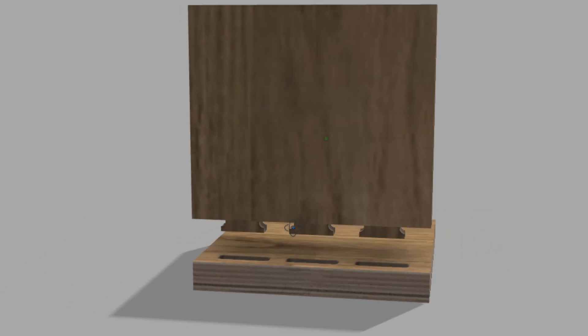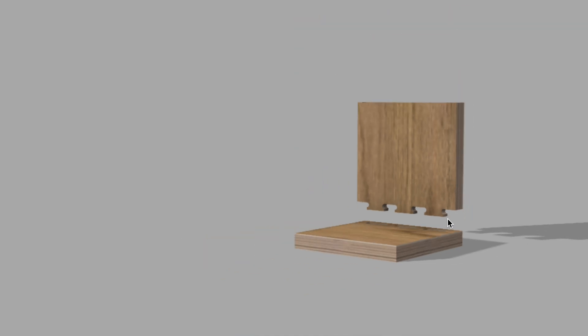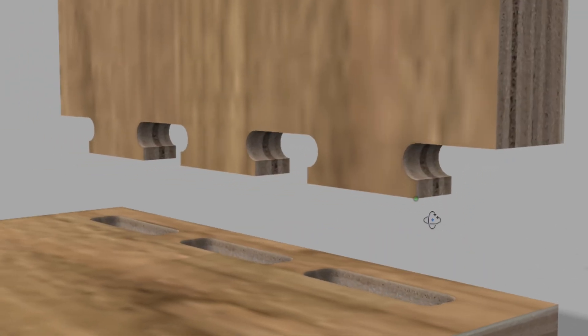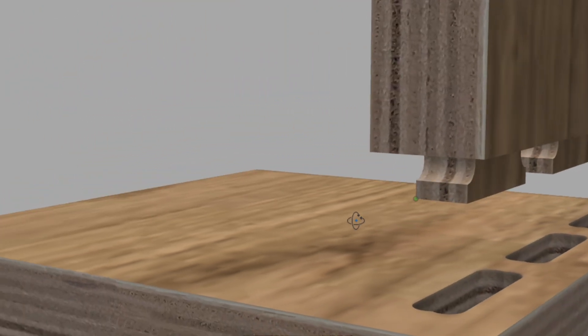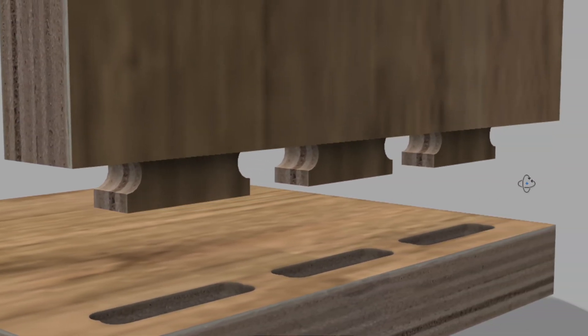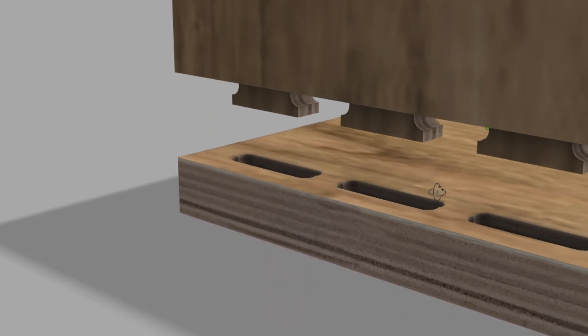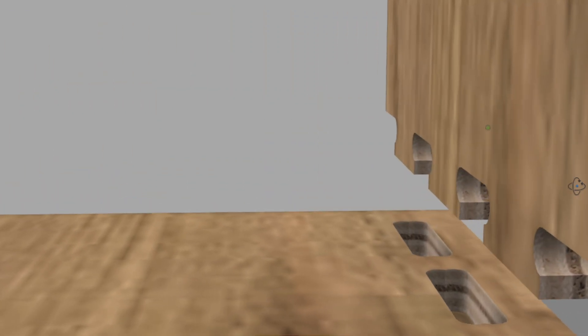In this Fusion 360 tutorial I'm going to show you how to model a blind tenon joint to use on a CNC machine. This is a great joint because it looks nice both on the inside and the outside, and it has a lot of nice glue surface. But there are a couple things you want to watch out for when adding the fillets that allow the router bit to get into the corners.